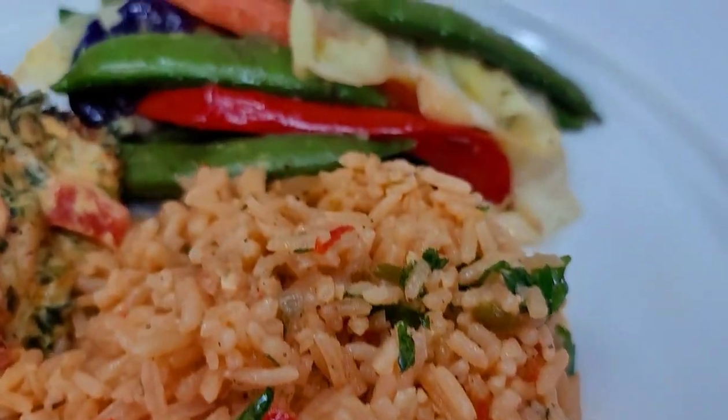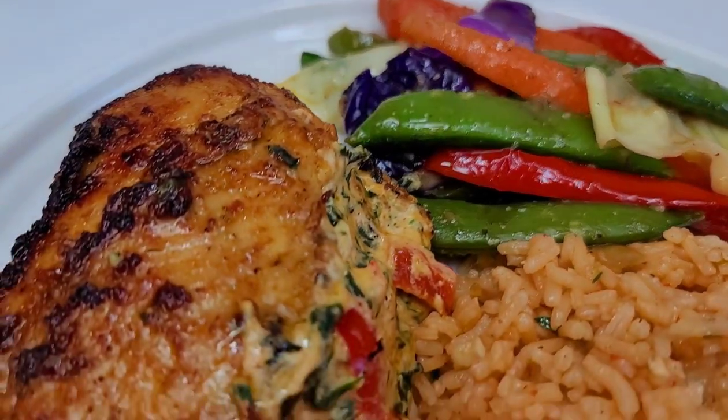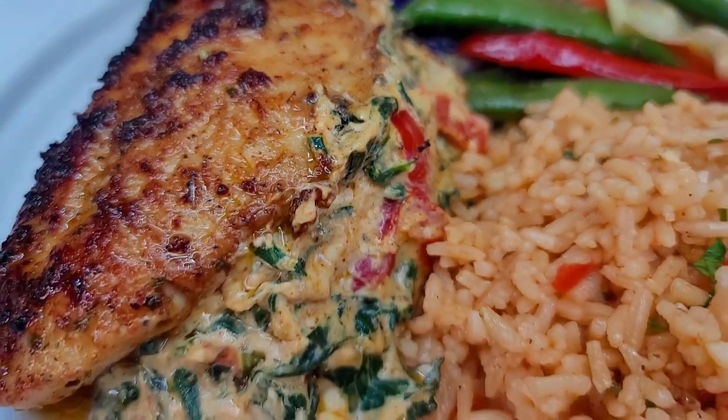Hey y'all, welcome back to my channel. Hope you all are doing well. Let me show you how I make this delicious stuffed chicken breast dinner from start to finish.